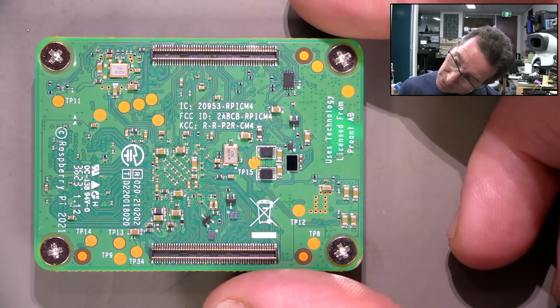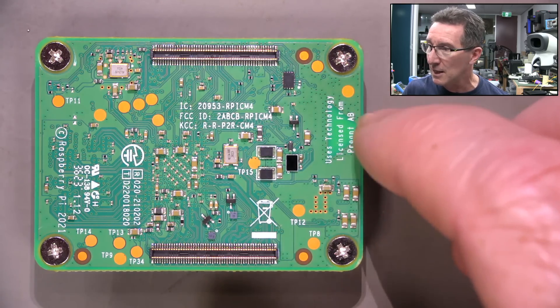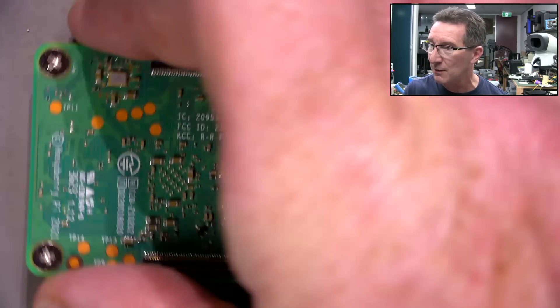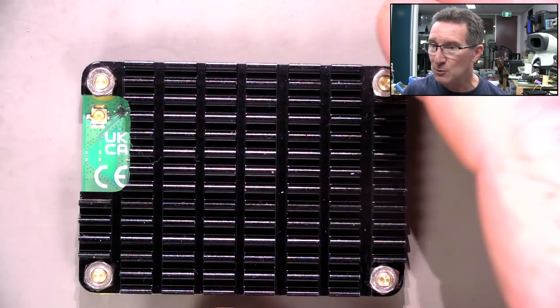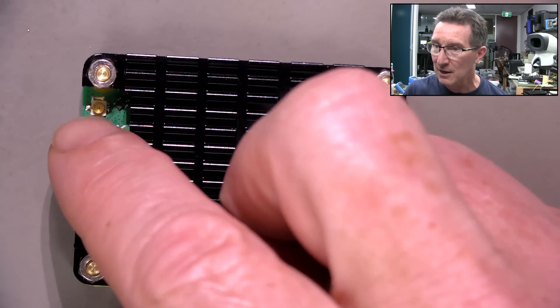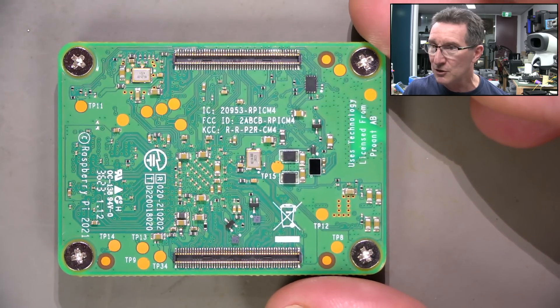It uses technology licensed from ProAnt AB. Is that the antenna thing? Because the antenna's actually in there — that's why they have the cutout in the heatsink there. You can see it on the top. They've got a little coax as well if you want to use that for an external antenna.